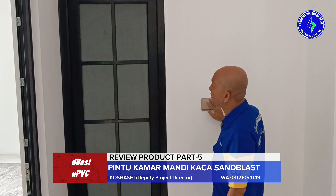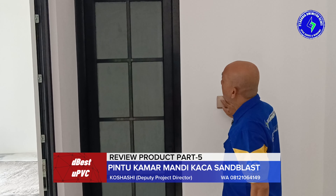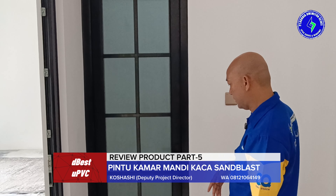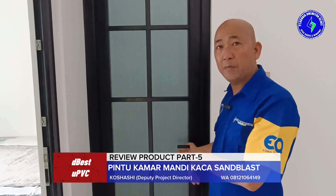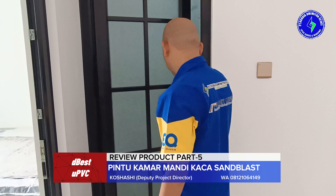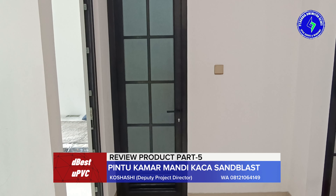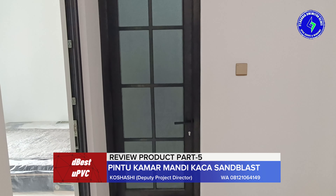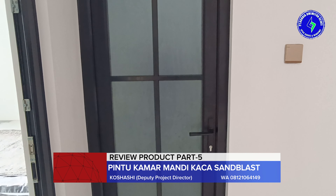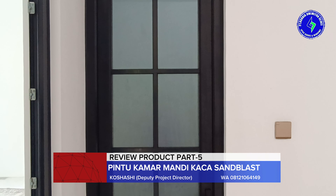Meskipun lampu dalam keadaan menyala. Ini keadaan lampu menyala dan ini mati seperti ini. Saya coba masuk dulu. Anda tidak bisa melihat saya ketika saya berada di dalam. Sangat privasi sangat terjaga. Anda tidak bisa melihat ke saya, saya juga tidak bisa melihat ke Anda. Itulah keunggulan daripada kaca sandblast.